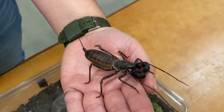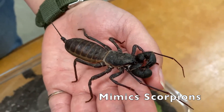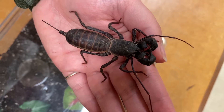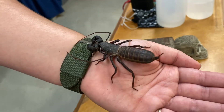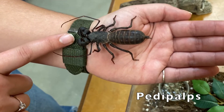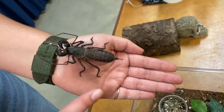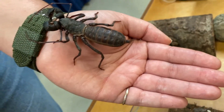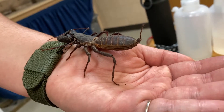Giant whip scorpions are actually meant to look a lot like scorpions, hence their name, but they do not have any of the same defense mechanisms. Their pedipalps cannot actually hurt anybody — they are not strong enough to pinch very hard, if at all. Their caudal appendage at the end looks like a tail, but it is not harmful in any way. That is where a scorpion usually has its stinger, but these guys do not have a stinger at all.